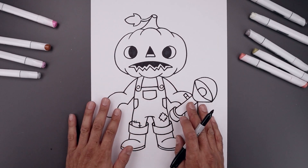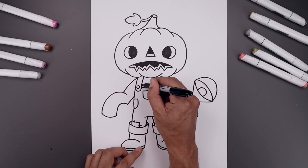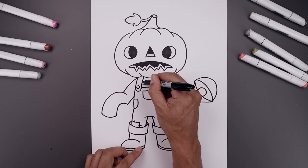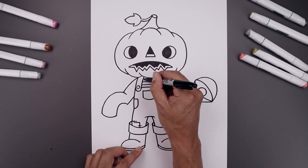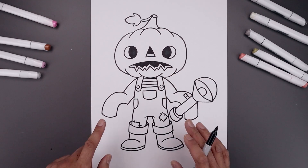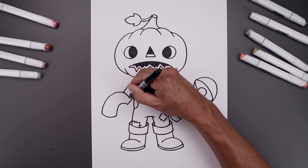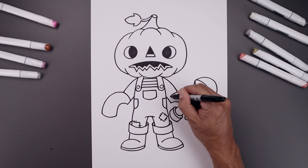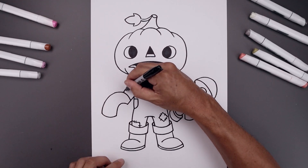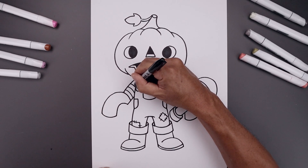Now let's go back and add some stripes inside the body. Starting in the center, from this line step up and draw one line going across, step up and draw that two more times. Let's add some stripes across the top of the arm — from this line, continue down towards the inside, step up and repeat this all the way up towards the top of the arm.